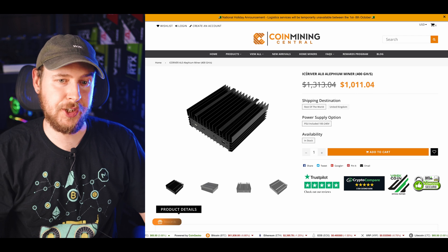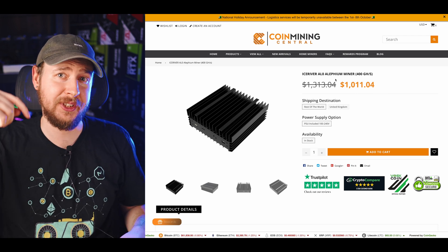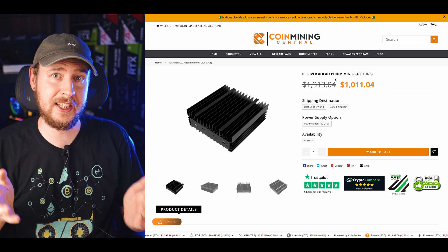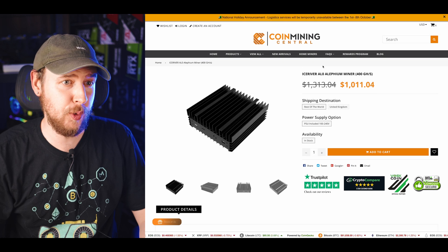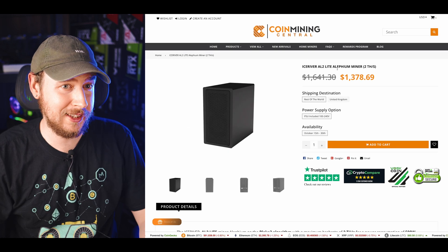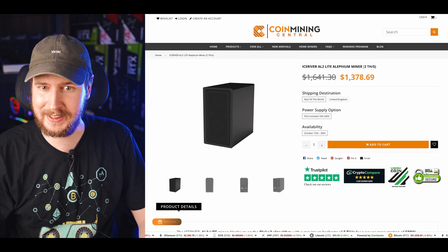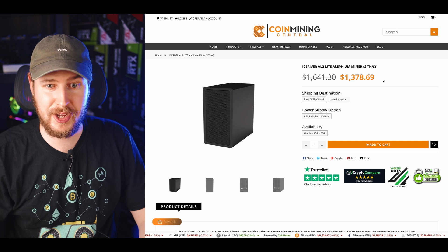This is the Alifu Miner I'll be setting up today, the IceRiver AL0. I'll leave a link to it in the video description if you want to check it out. However, if you are looking for a low-power at-home miner for Alifium, I would highly recommend the AL2 Lite over the AL0. The AL0 is about $1,000 while the AL2 Lite is only $300 more, but the AL0 is 400 gigahash while the AL2 Lite is two terahash — five times the hash rate for just $300 more.